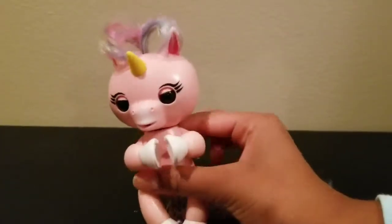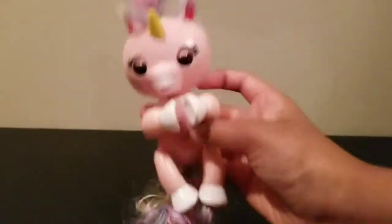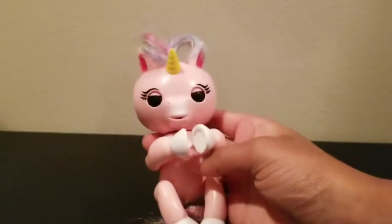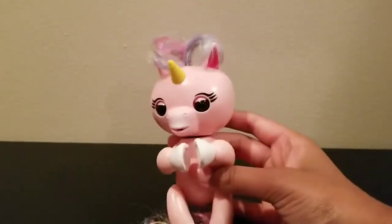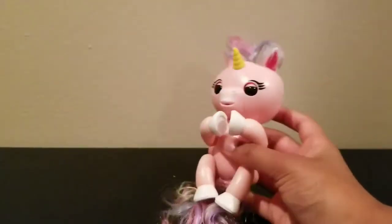Here is a unicorn fingerling. I hope you liked this short video. So if you want to buy the unicorn fingerling, I definitely recommend it — or any type of fingerling. This was the end of the video. I hope you liked it. And if you did, don't forget to like and subscribe. We'll see you all next time. Goodbye!